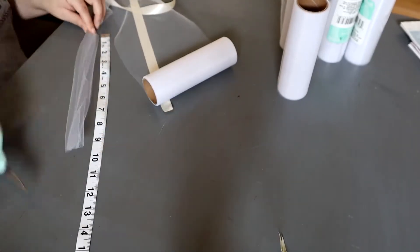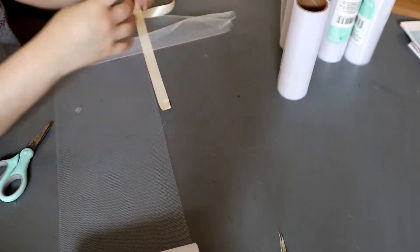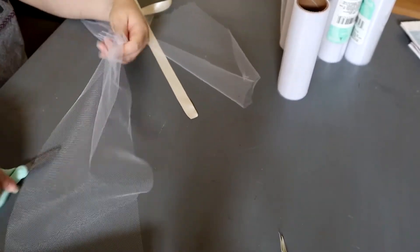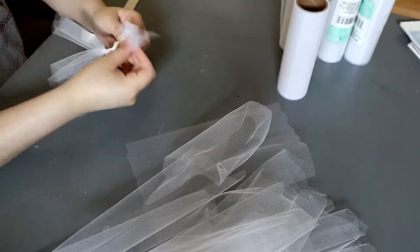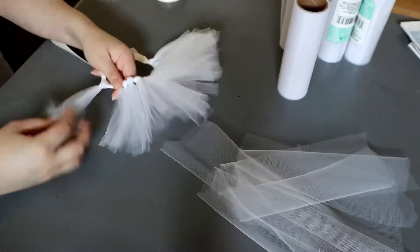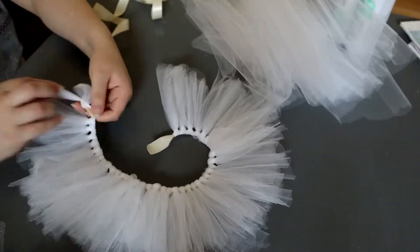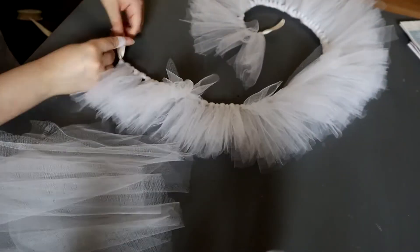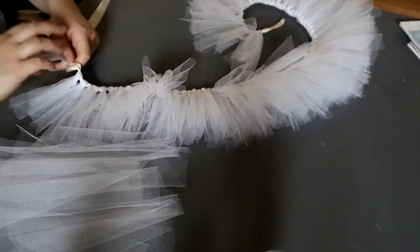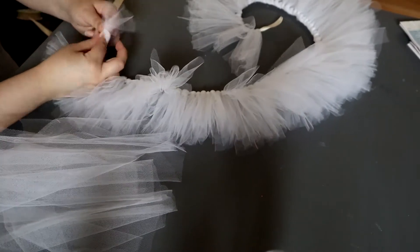Okay, so moving on to the tulle. We will be cutting nine inches of length and just creating a giant tutu until it covers the whole inside of the canopy. So finally when you're done, you want to spread out the tulle just so it's not so tight together, because the more you spread it out, the better coverage you get for inside the canopy.